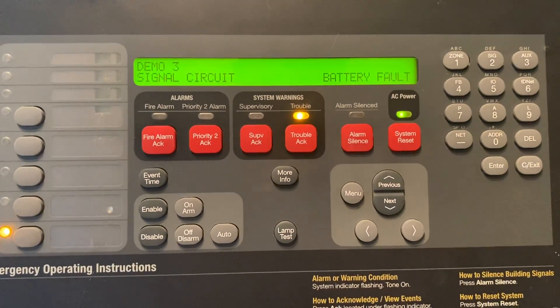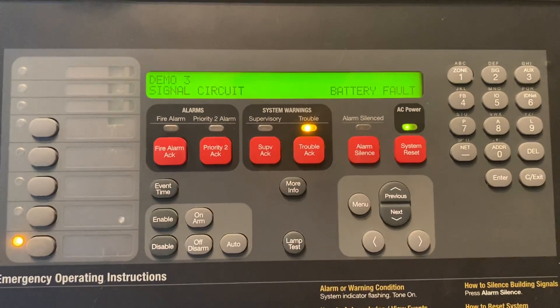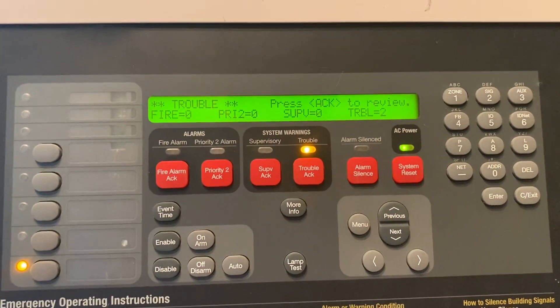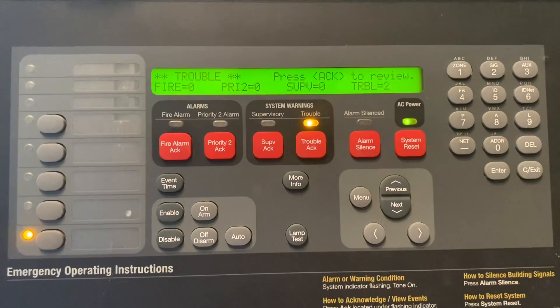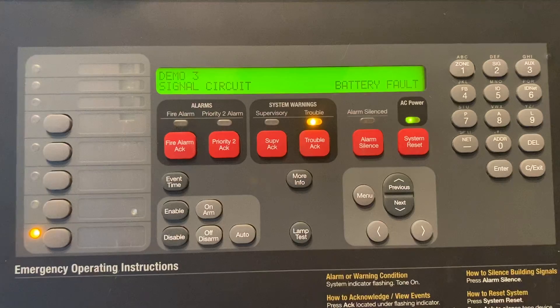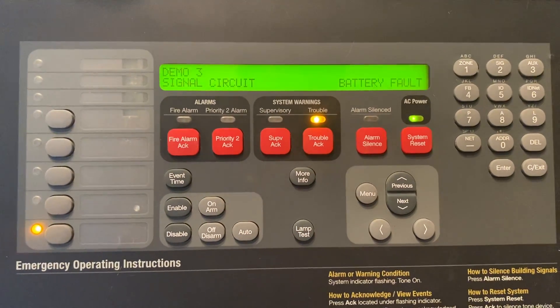This video is going to be how to disable a point on a Simplex 4100 ES panel. Let's say we need to replace a pull station but we can't set the system off, and we're not going to disable the horns and strobes because we still need fire protection in the building. So what we're going to do is disable the point.